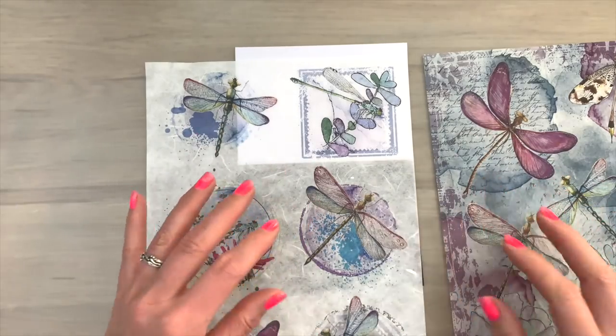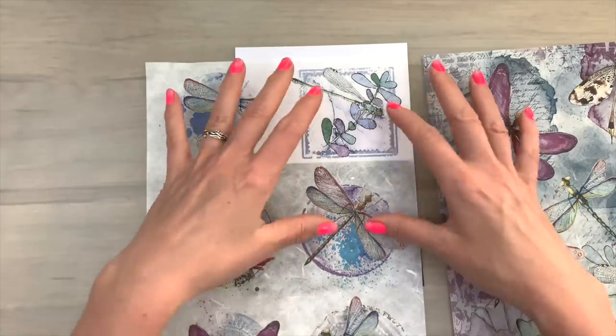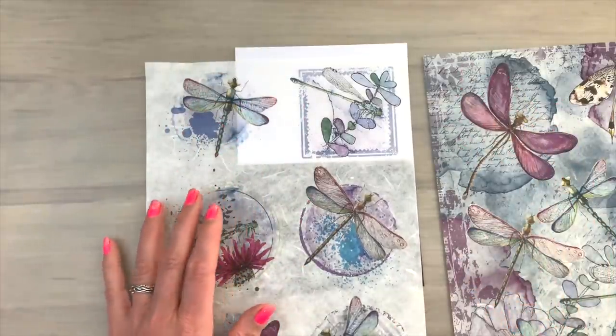And this is really one of the coolest things about rice paper — that you can change the appearance by putting another color behind it or putting it on another color. Now think of the possibilities on the variety that you can get this way with a simple trick.